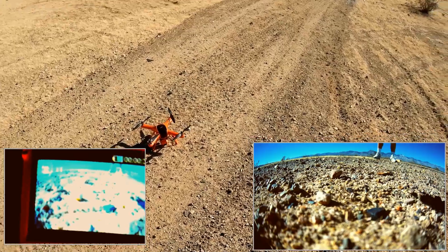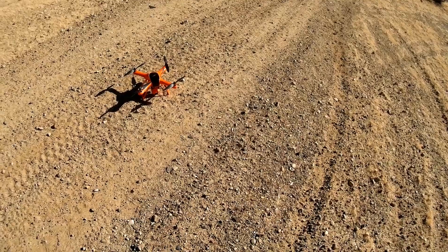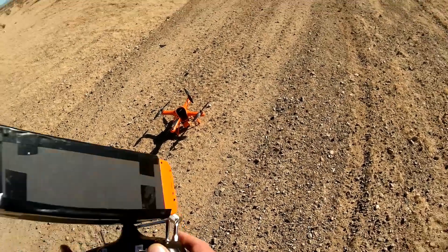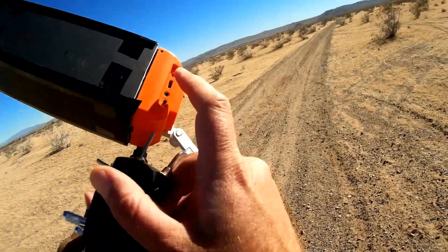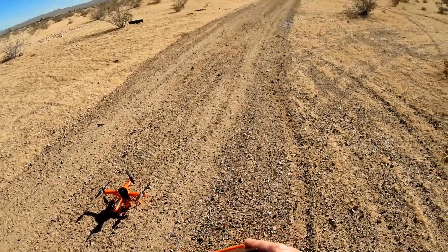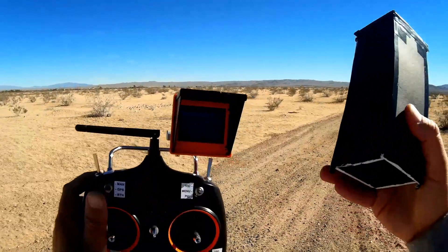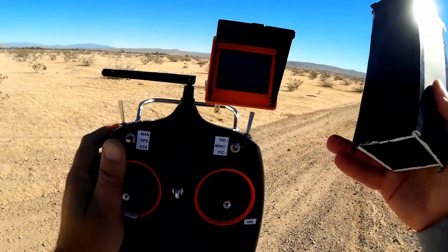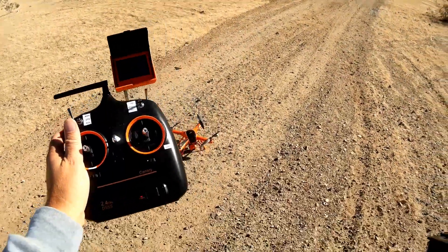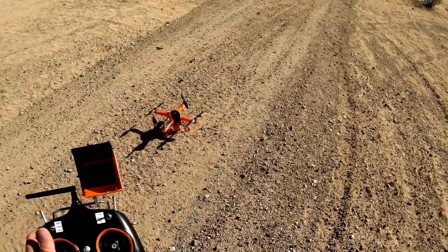All in all, this is a pretty good quadcopter. Don't expect extreme range — you're not going to get it with the little antenna that's in here. I did see Sebi mention that you can modify it to include a better antenna, which I might do for future flights. The current antenna gives you no more than 100 meters. But overall I do like it — it flies very stable, with the exception of that return-to-home issue. I'll try that again in future flights.